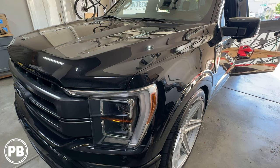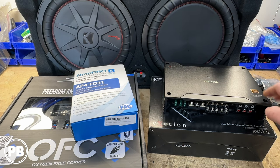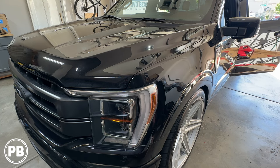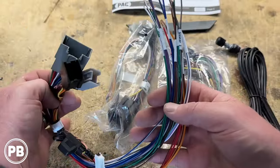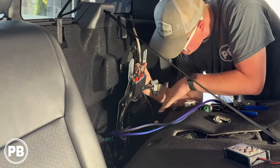Hey guys, Chris from ProvoBeast Audio Installation, and in today's video we're doing a 5-channel amplifier and subwoofer in this 2021 Ford F-150. We're going to show you how to integrate this amp and sub to the existing factory audio sound system.